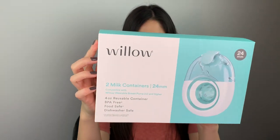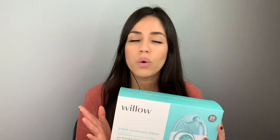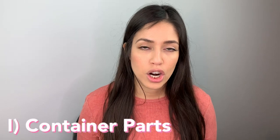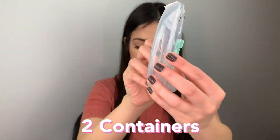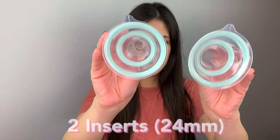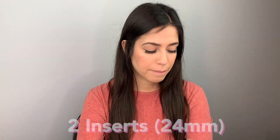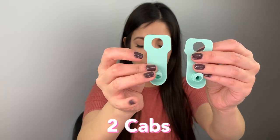So this right here is the Willow pump container — this is a 24 millimeter one. I love how Willow packages all their items; it's so slick, it kind of reminds me of Apple. Let me start by detailing everything that came with the container. I got two containers, two inserts, and two caps.